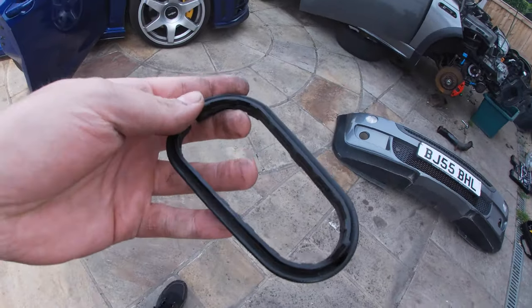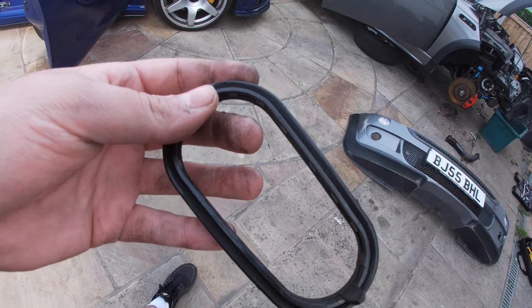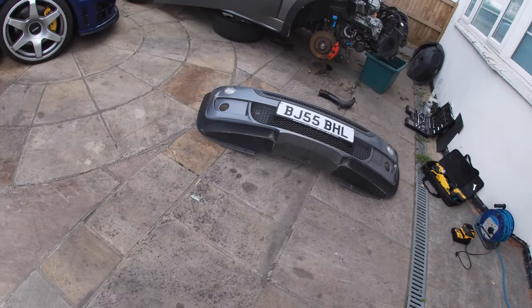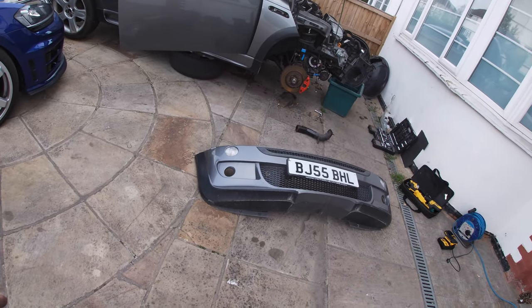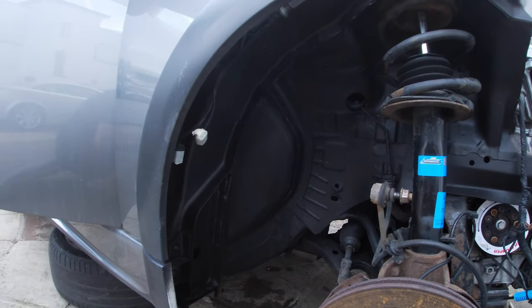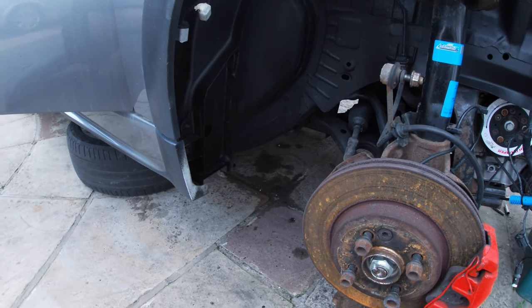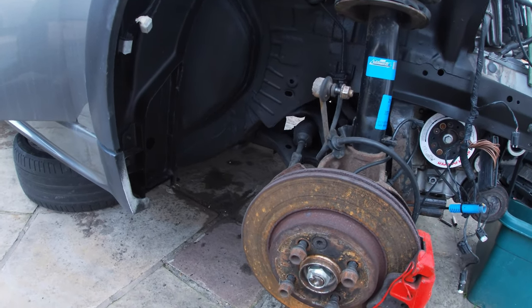I'll order another one of these and probably just leave it for now because I want to tackle undersealing the passenger side. I've got the drill out, charging the batteries, got a wire brush. I'll start wire brushing the passenger side. I've got some rust treatment - I did do the driver's side already. The rust has been stopped, taken back to bare metal, and then I put some rust treatment on. You know when the rust treatment is working because it goes purple-black.